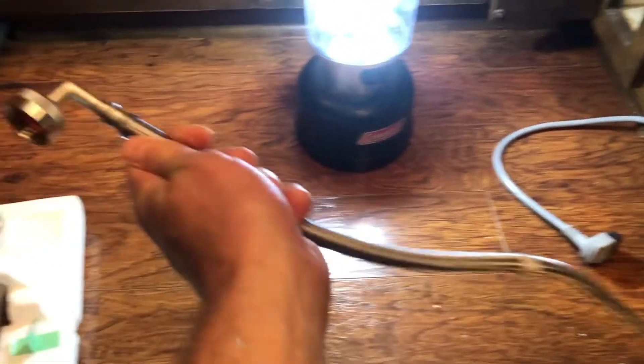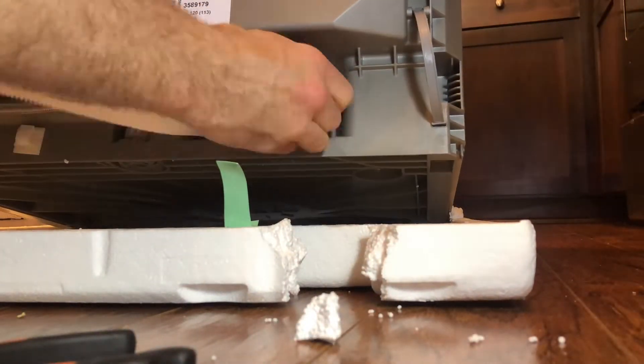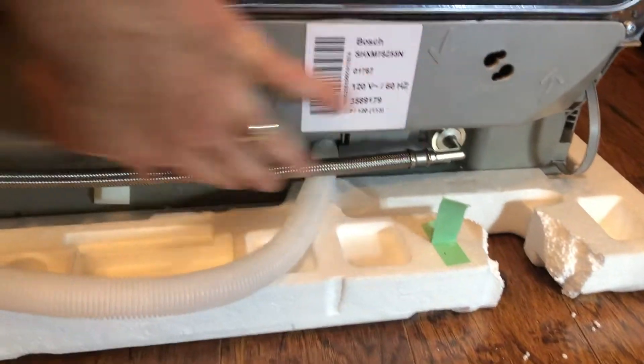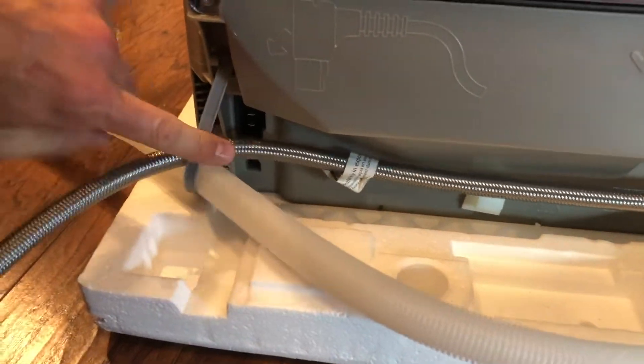I've got the junction box connected with power back there. I can't mount it to the wall because it just doesn't fit. I'm going to connect the hot water hose right there — just want it snug. Got the hot water and the drain, both feeding through the loop.